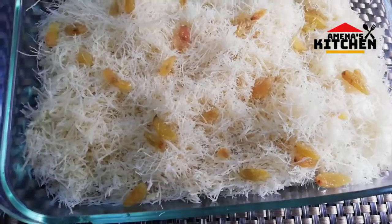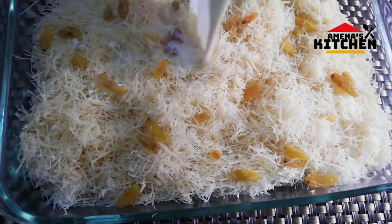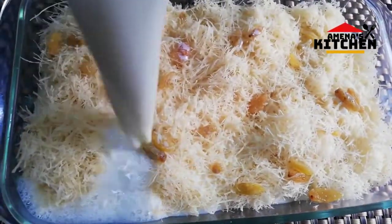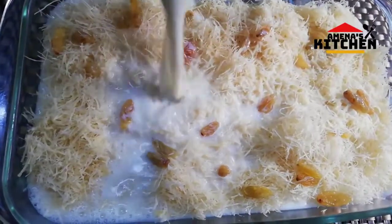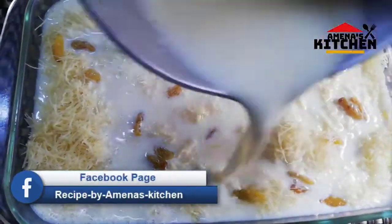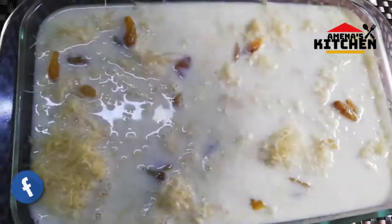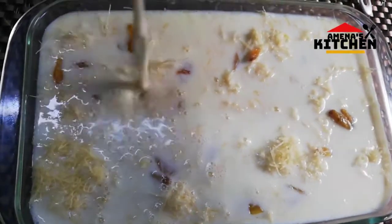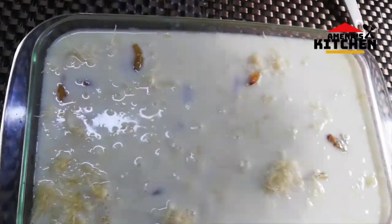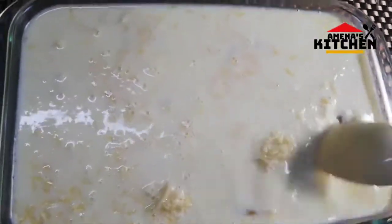Now we are going to add the water. I am going to put the pot in just a few minutes. I am going to take a lot of water. I am going to put the pot on. I will get some water. I am going to be cooking it.